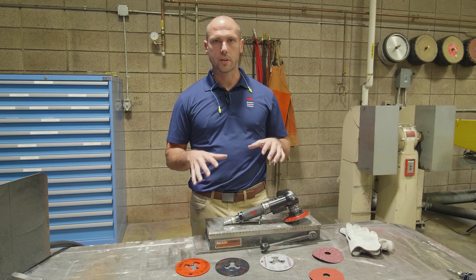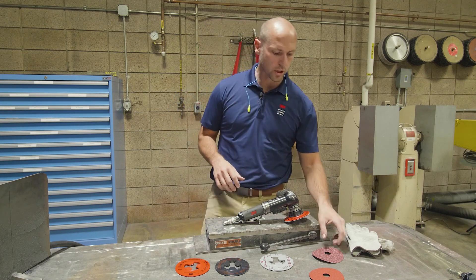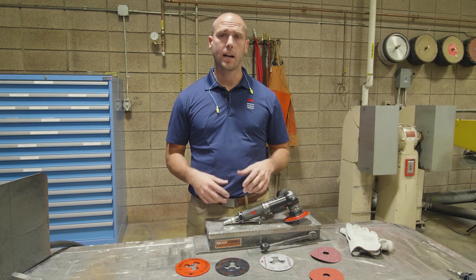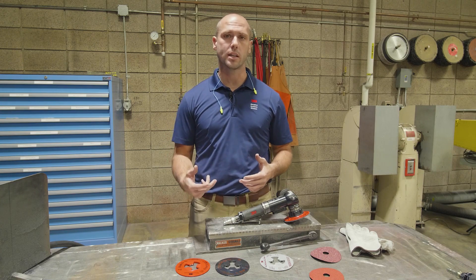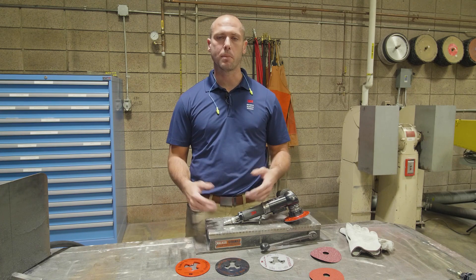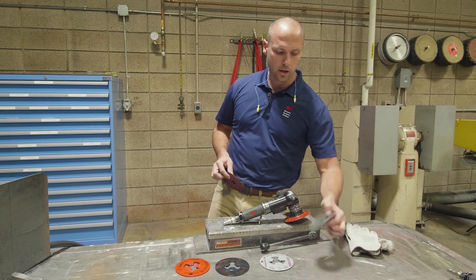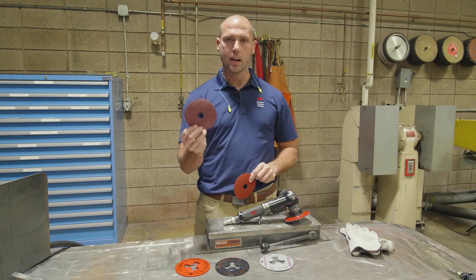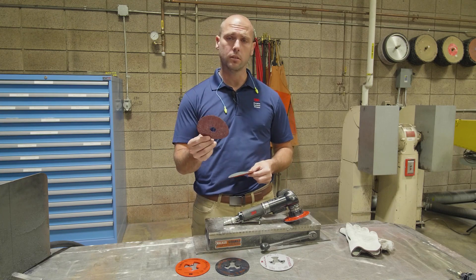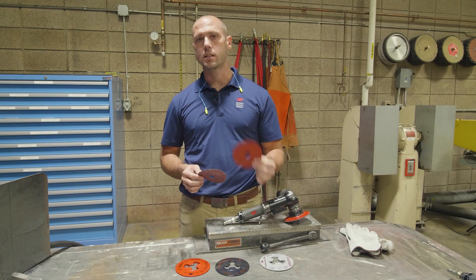Now that you know about the setup, let's get ready to run and evaluate some abrasives. You're going to want to lay down about 12 to 24 inches of weld. If you have a repeatable process on your manufacturing site, that works as well — something consistent that you can time and compare one abrasive over the other. We have two different discs here: 982C fiber disc and 987. If you're running on mild steel, use 982C; if you're running on stainless steel, use 987.